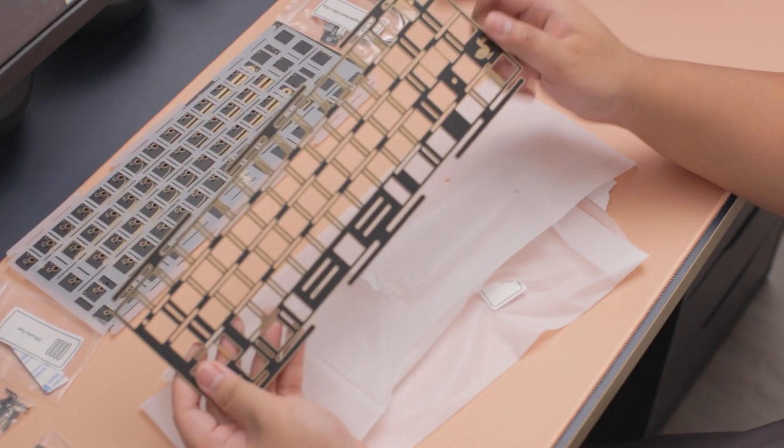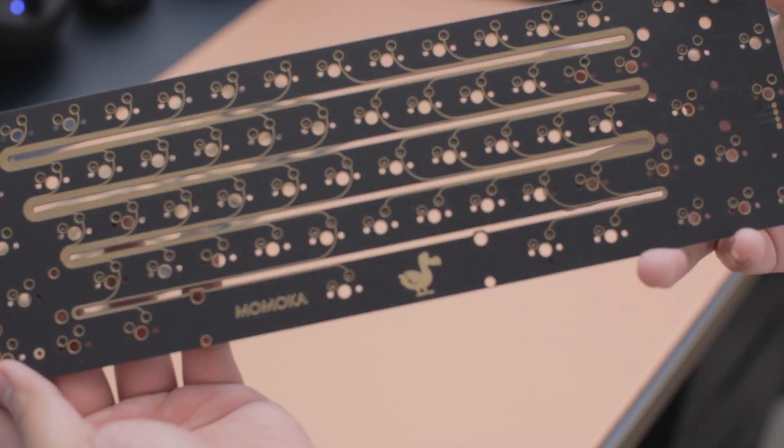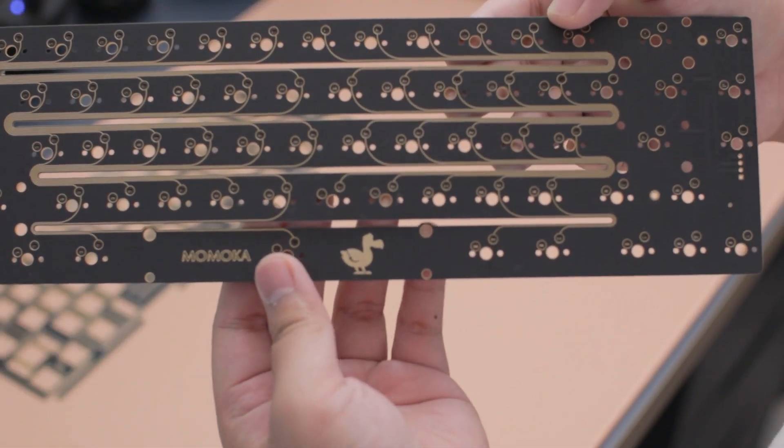One thing I didn't really like though was they only gave you enough gaskets for one plate, which I was pretty confused about — especially on how to install those early on during the building process.